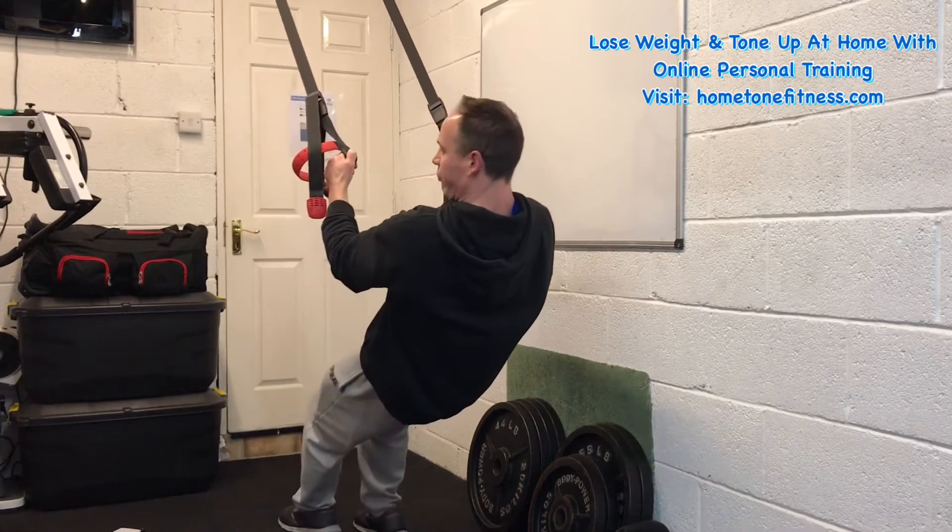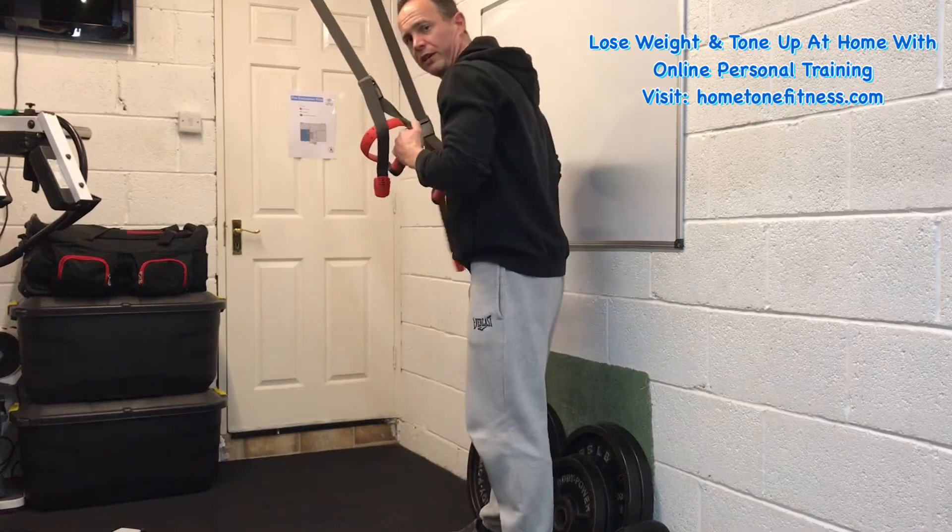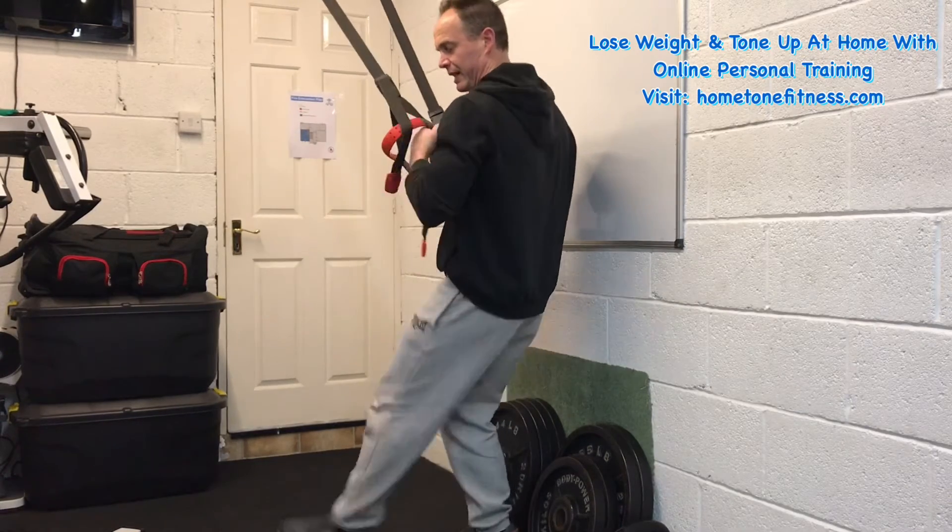If you do need to take a break, you can come up and sort of rest-pause at the top if you like, take that bit of tension off, and then get going again.